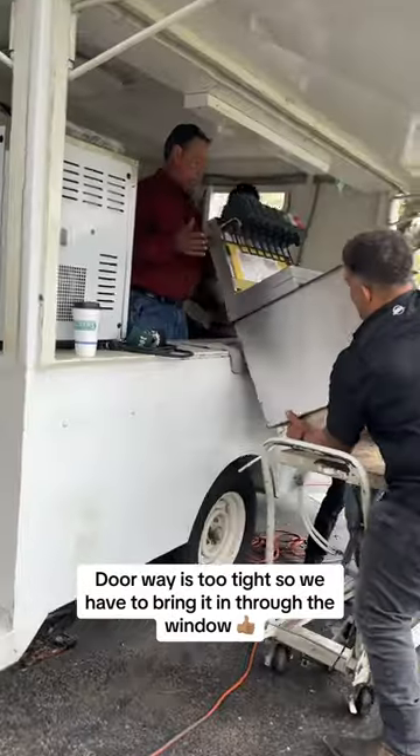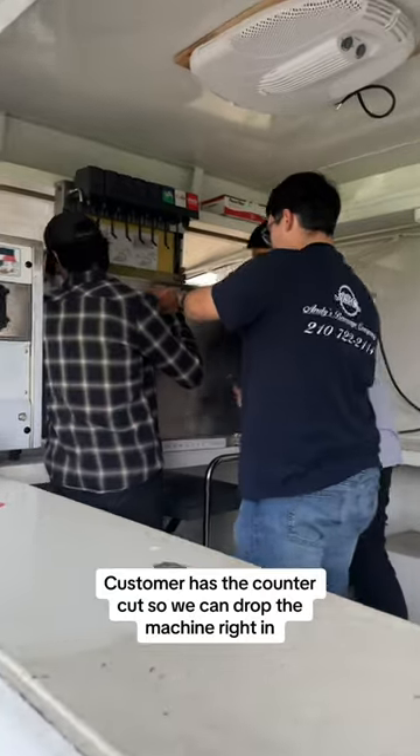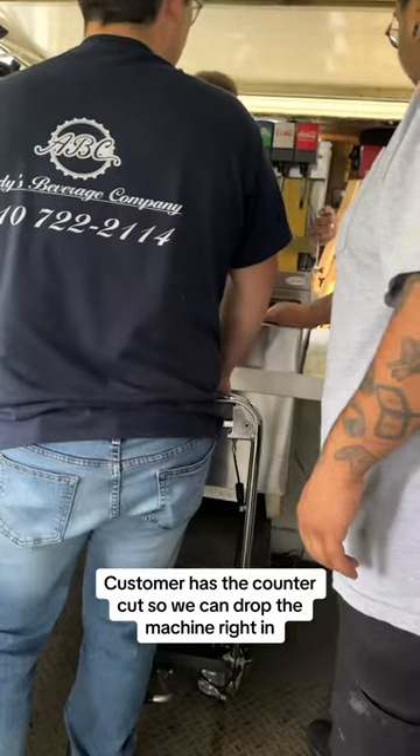The doorway is too tight, so we have to bring it in through the window. The customer has the counter cut so we can drop the machine right in.